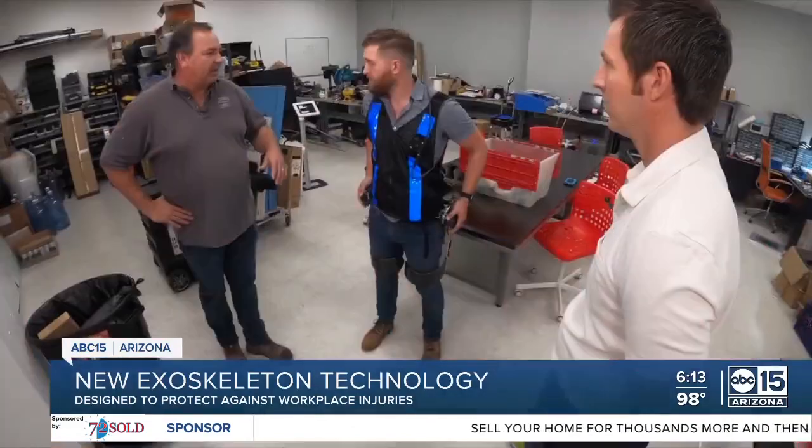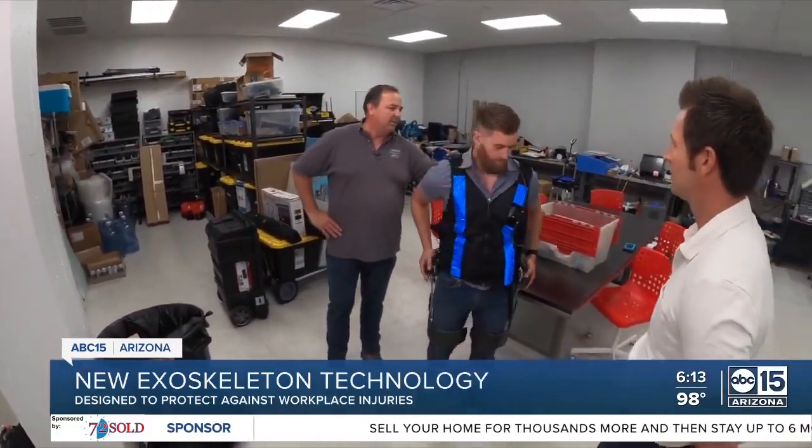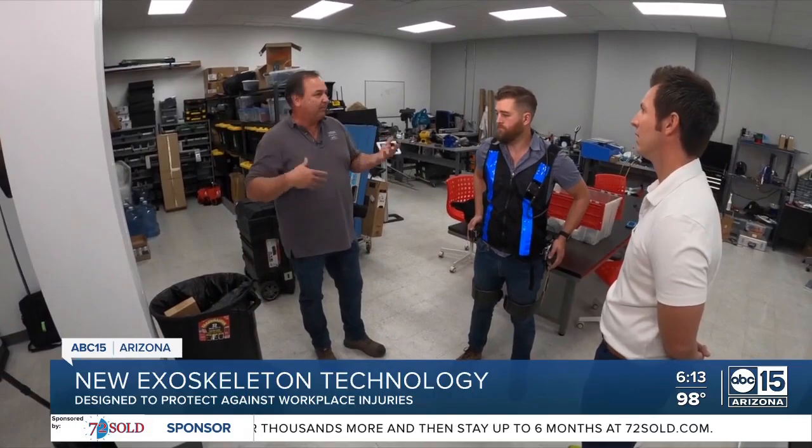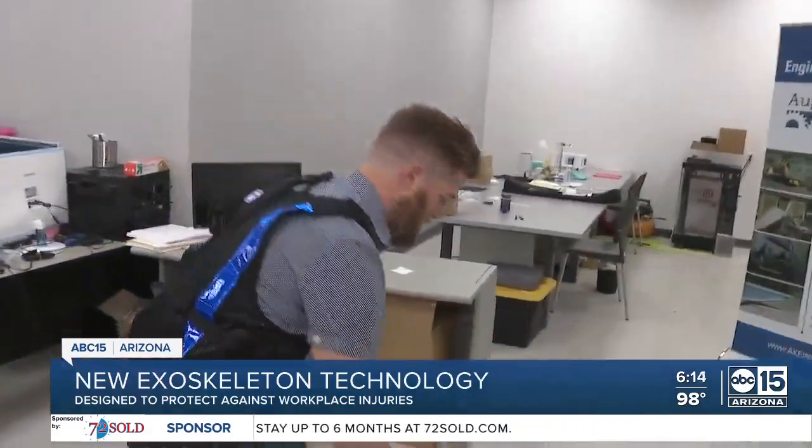Battery compartments over here, the wiring comes around the back — features of a lightweight system providing a taste of superhuman strength, thanks to wearable robotics, with the hope of taking human capability to a new level.